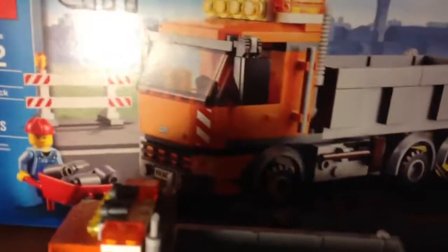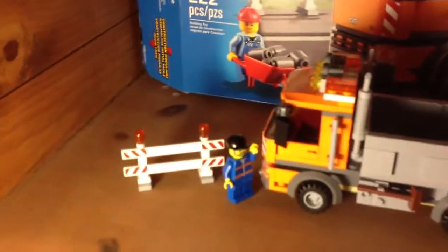It comes with one instruction book, two minifigures, the truck, and a little fence roadblock type thing. So let's get started.